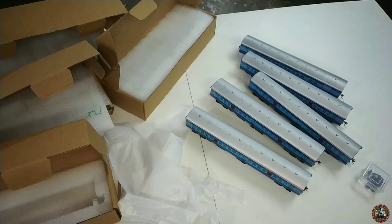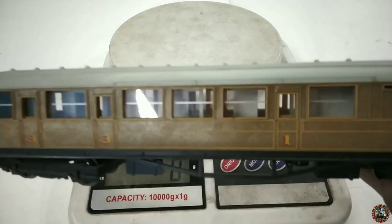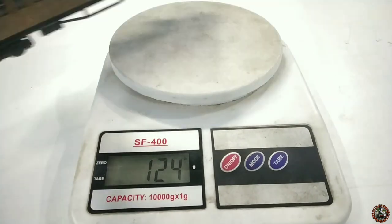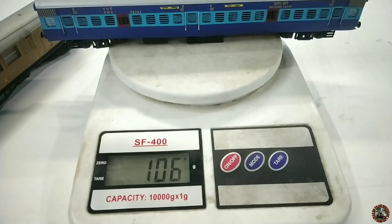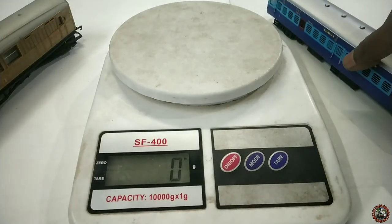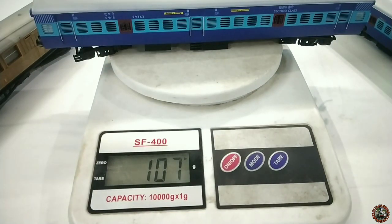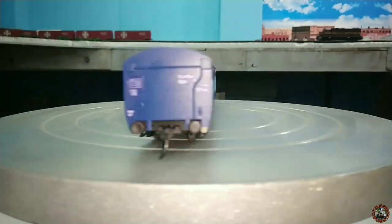Let's move to the review section. First of all I will weigh the passenger coach using a Hornby T coach as reference. The Hornby T coach weighs 125 grams — already a branded coach. Now let me weigh our BEML coach. It's 106 grams. Friends, that's not a bad weight — rather it's a good weight, because a heavy passenger coach can create issues when your loco is pulling 3, 4, 5, or 6 coaches. Let me check another one — it's 107 grams. So more or less the same weight across all the passenger coaches.